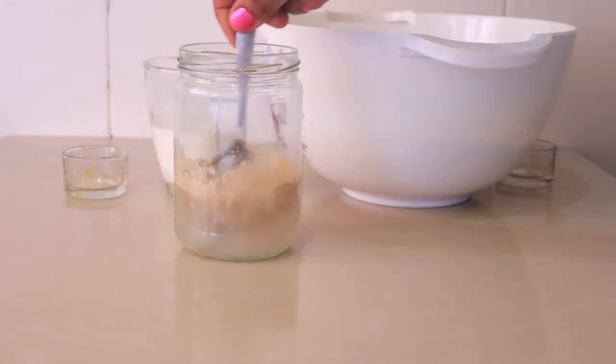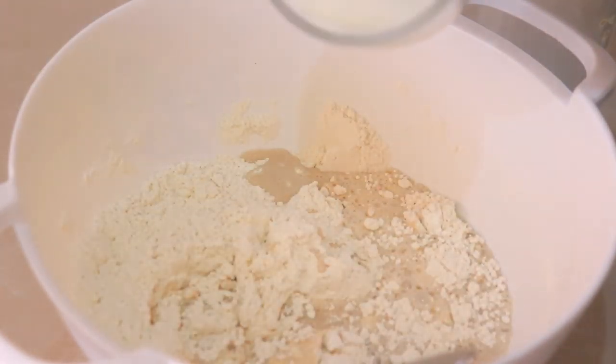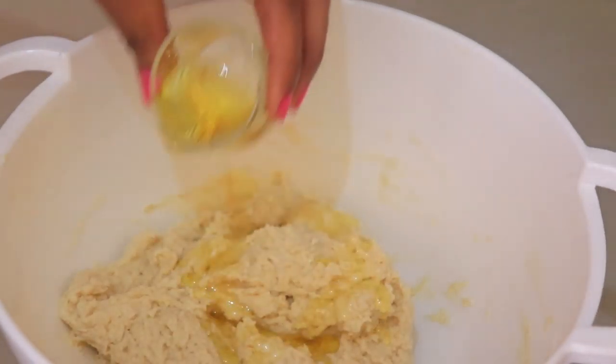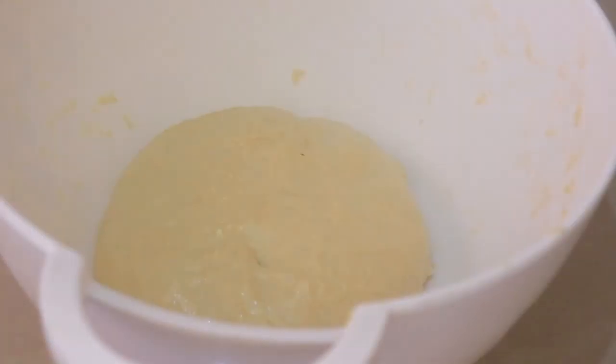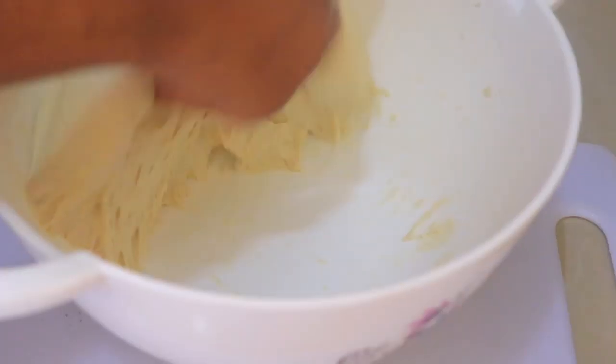Put the yeast in warm water and wait 5 minutes to activate. First, put all the dry ingredients into the mixing bowl and mix them. Then put in the activated yeast and half a cup of milk. Mix until you get a good mixture, then add in the oil and knead for 5 to 10 minutes.